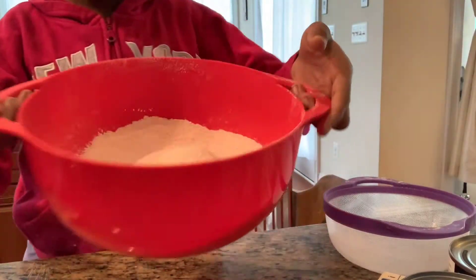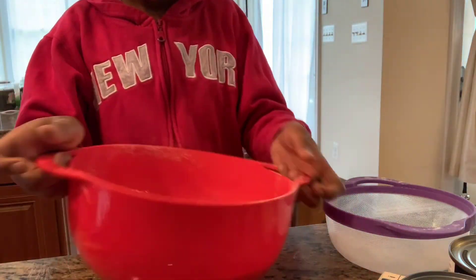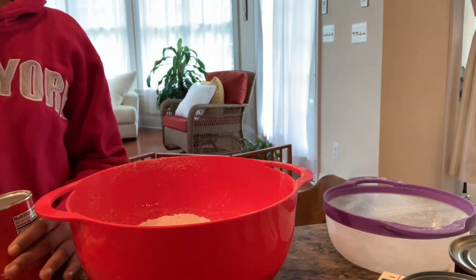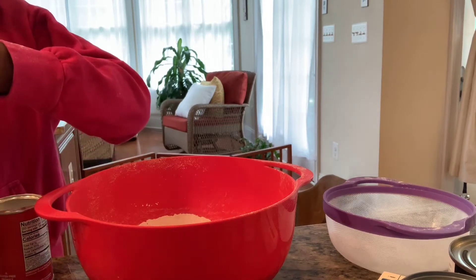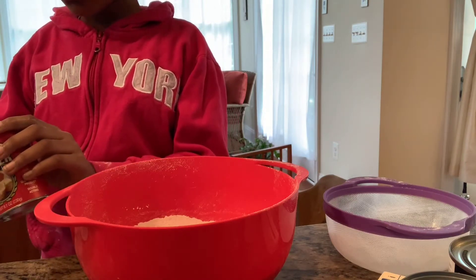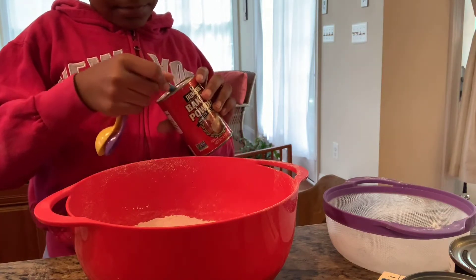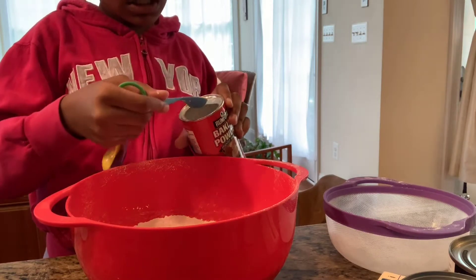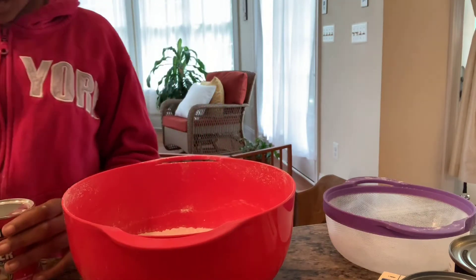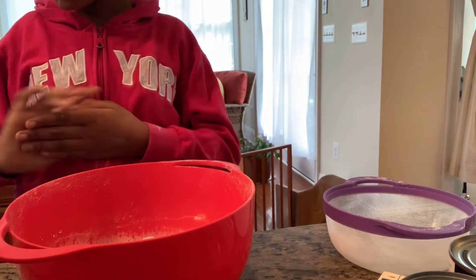Once you have your three cups of flour sifted, it looks better and it's going to bake better if you sift your flour. Next what we want to do is get two teaspoons of baking powder. And I didn't tell you this before, but first you want to wash your hands. Two teaspoons of baking powder so the cake can rise. You don't have to sift the baking powder because usually it's already all good.